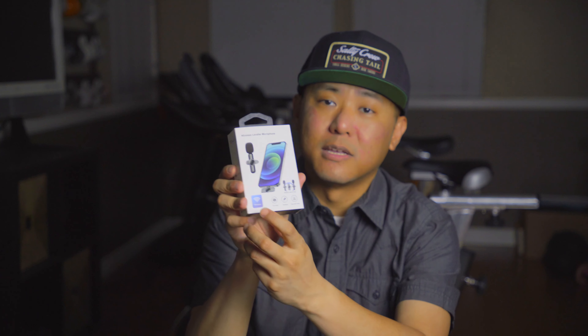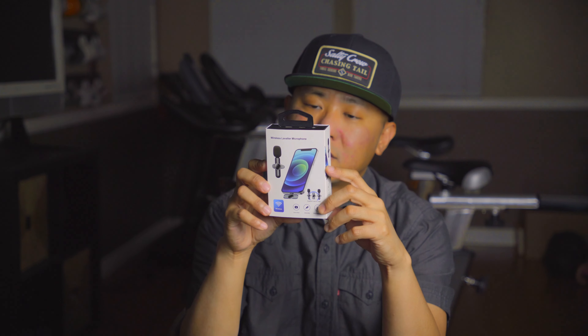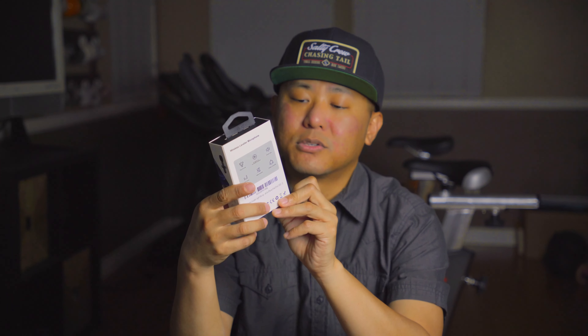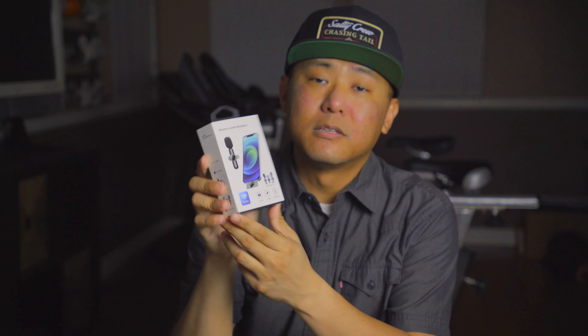On the box it says that it is wireless, works for live shows, interviews, and vlog short videos as well. The really cool thing is that this is plug and play. The distance between the mics and the receiver is 20 meters. This one is for iPhone and there also is a Type-C version as well. You can also buy this in a single mic or a dual mic setup.